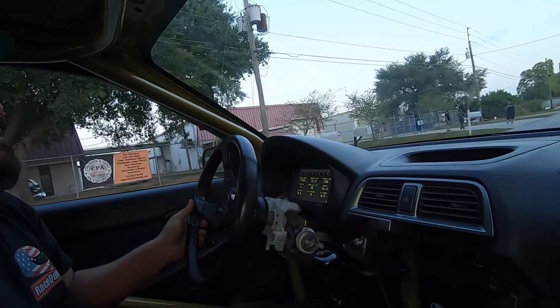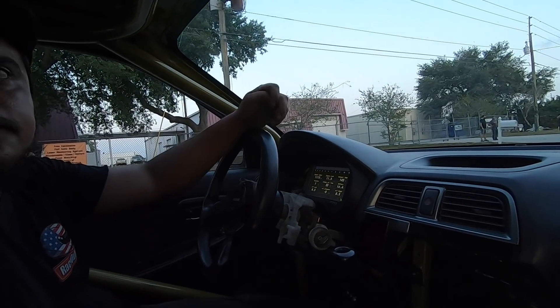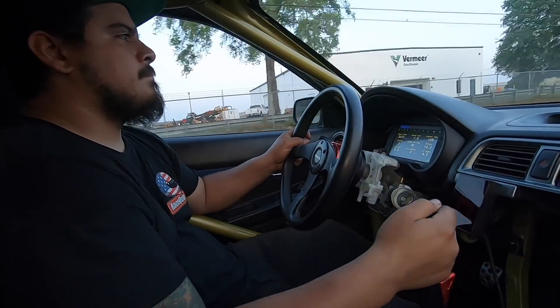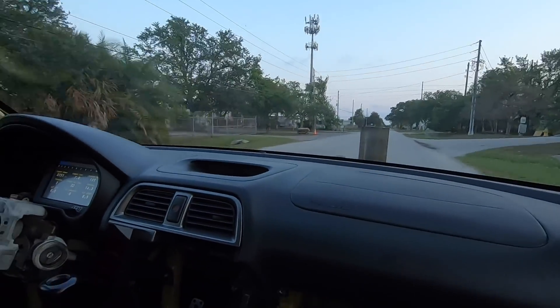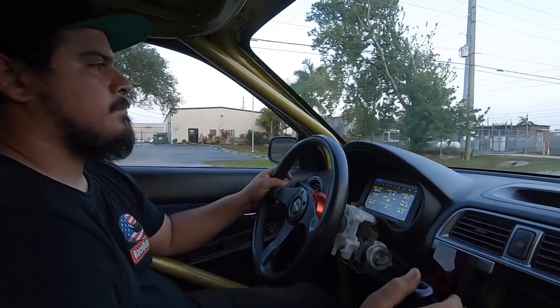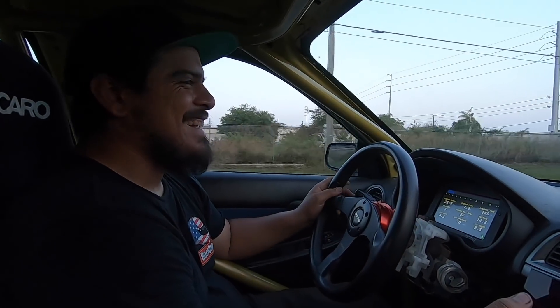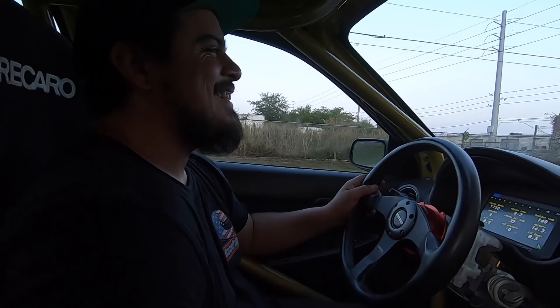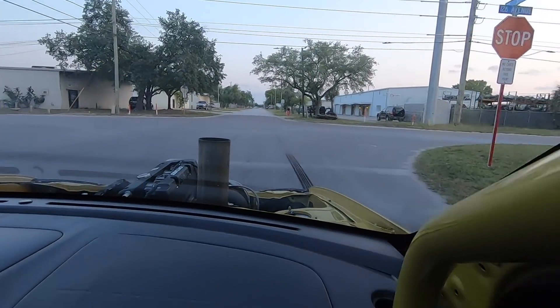I'm not just trying to launch it in. I would just take it down and feel it out and then come back and do it. Let it warm up a little more, just feel it out. Someone did a mean peel right there.